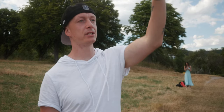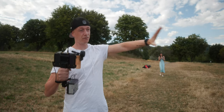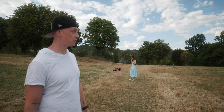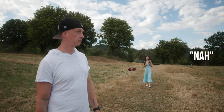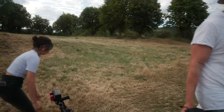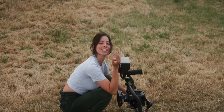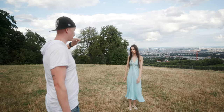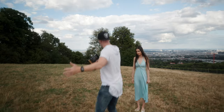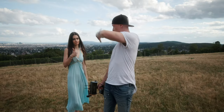I want one shot where she's standing close to the city and I want to rack focus from her face towards the landscape - where she's in the foreground but out of focus. You look towards the camera, then you stand like this, point towards the city, and I rack focus on the city.